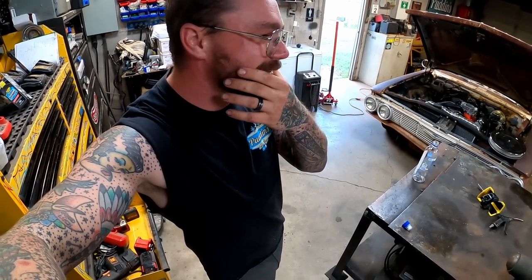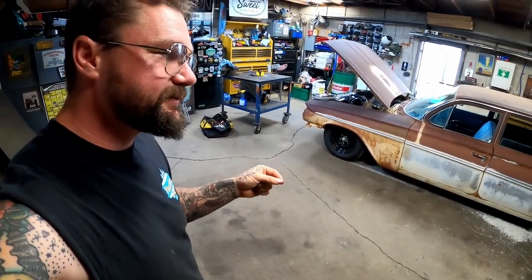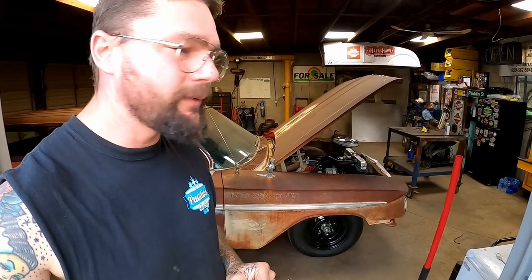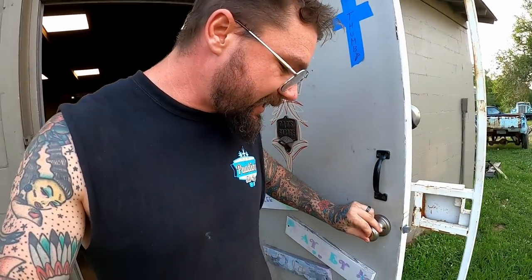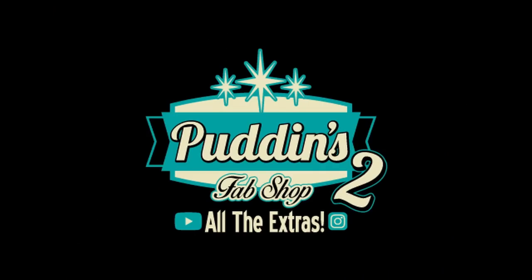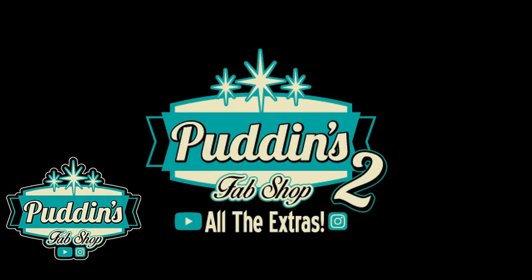Good quality merchandise at puddingsfabricationshop.com. We will be releasing some new merchandise this coming Monday. The next main channel video dropped — I hope you guys are ready. I appreciate every one of you guys and I truly mean it. I will see you guys next time. Do not forget: sitting on your ass won't finish your project — unless your project is to edit a video tonight, then you better sit on your ass and get her done. There's so much behind-the-scenes stuff we had to start a whole channel for all the extras. Be sure to go check out Pudding's Fab Shop if you ain't seen it yet.